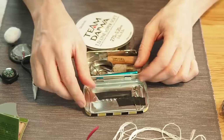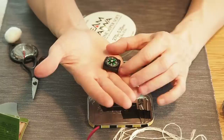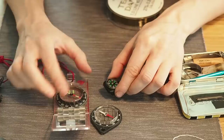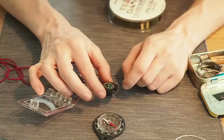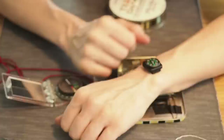Next I want to throw in a small button compass. Button compasses have a bit of a bad reputation because sometimes they don't work, so you really have to make sure yours is actually working. This compass is working — it points north — so I'm going to throw it into the tin. It also comes with a small loop so you can attach it to your wrist in an emergency.